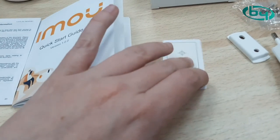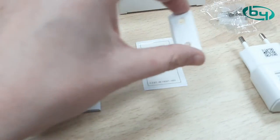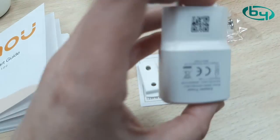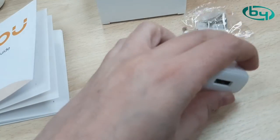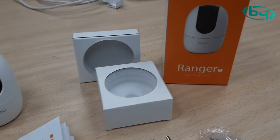Then the drilling template, the accessory for mounting on wall or ceiling, the template itself, the power adapter — a standard USB charger at 5 volts and 1 amp — the screws, and that's it. This is everything we find inside the box.